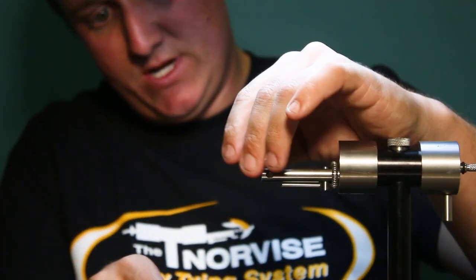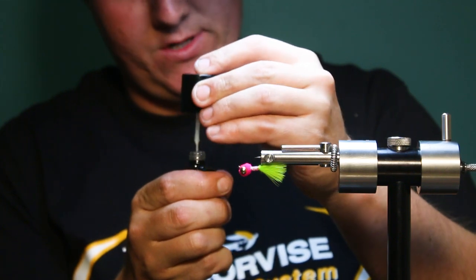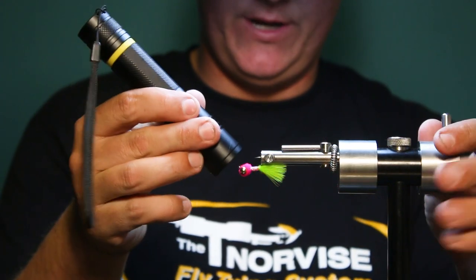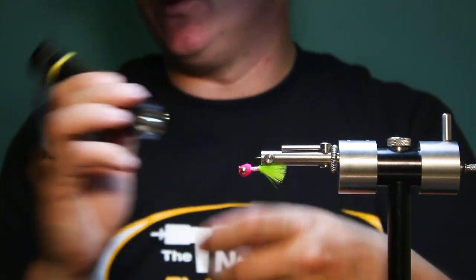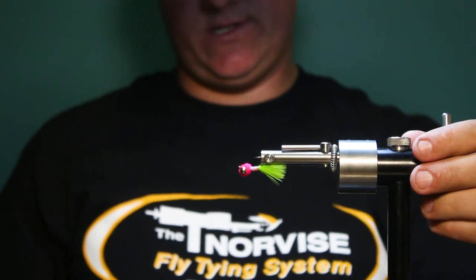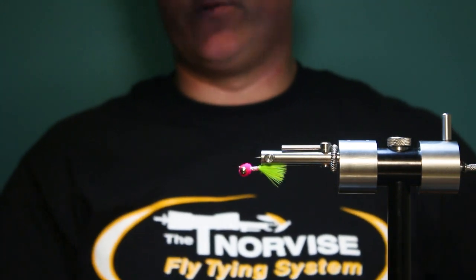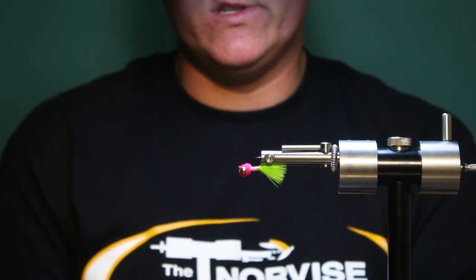Now there you have it — nice, simple shad fly. The only thing left to do is hit that knot with your head cement of choice. This is just Solar Rez Bone Dry. I like to saturate that tie-in point of the chenille. If you really wanted to make it bulletproof, you could hit the body with some Solar Rez as well, but if you use the body braid I don't think that's really necessary. One key thing to note: this fly is on a down-eye hook, so when it's swimming it's going to be swimming like this, giving you a more up-and-down vertical jigging motion when you're stripping it. You can also tie this on a jig hook, but a regular streamer hook is usually more accessible and something everybody already has at their vise. Thanks for checking it out — hope to see some pictures of everybody slaying shad on this guy.